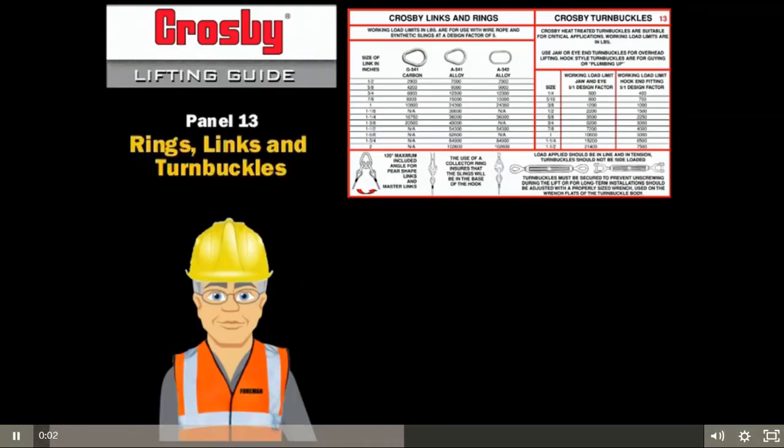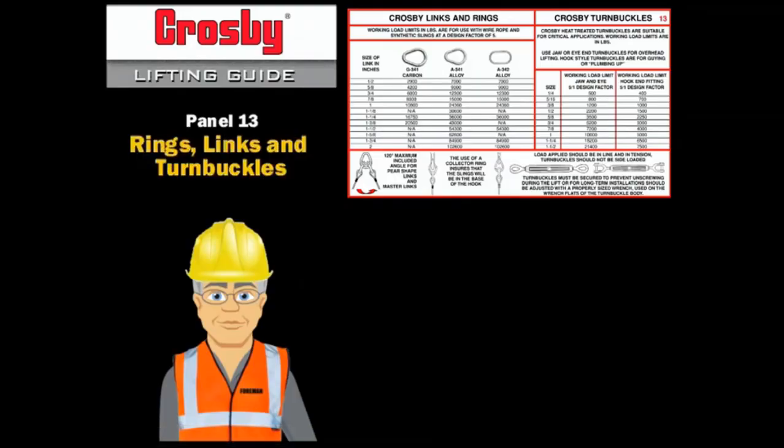Shackles and hooks are not the only rigging hardware used in overhead lifting. Many other types, for example rings, master links, and turnbuckles are used. It is important to know the working load limit of all the gear we use.